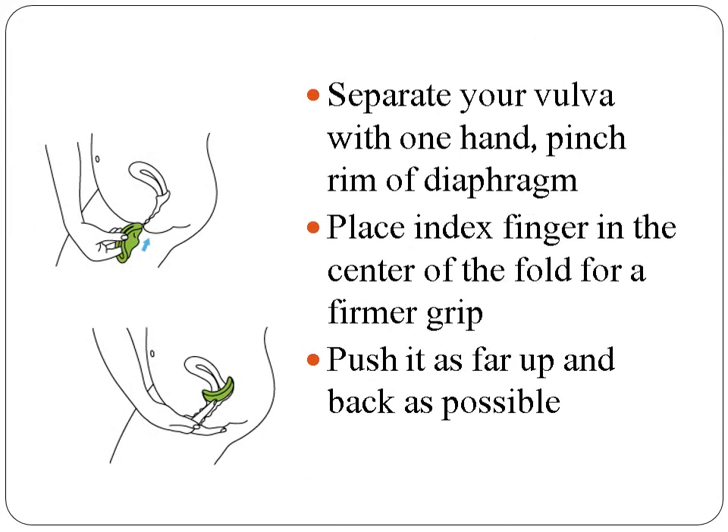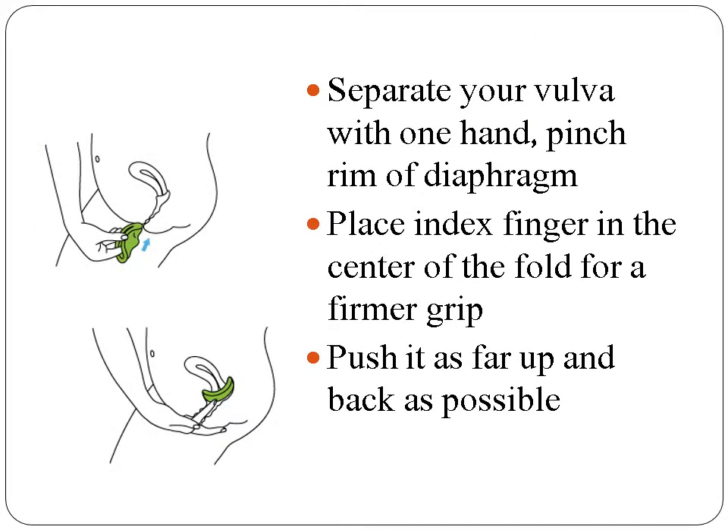Next, you separate the vulva with one hand, and you fold the diaphragm with your other hand. Place the index finger in the center of the fold for a firmer grip. The spermicide must be inside the fold. Push the diaphragm as far up and back into the vagina as possible. Tuck the edge of the diaphragm behind your pubic bone and make sure the cervix is covered.